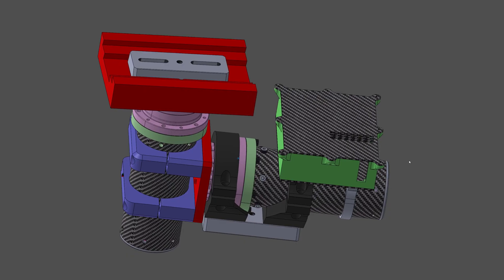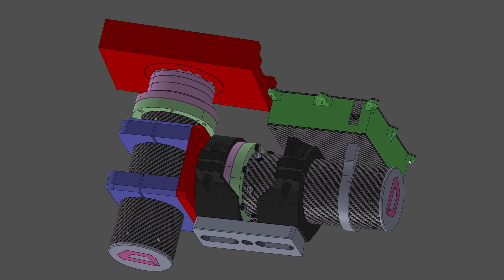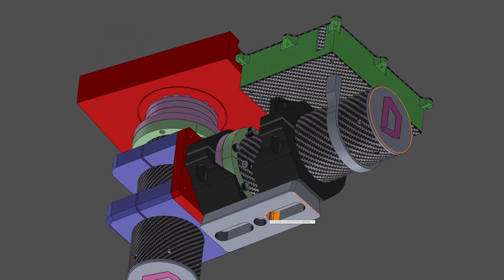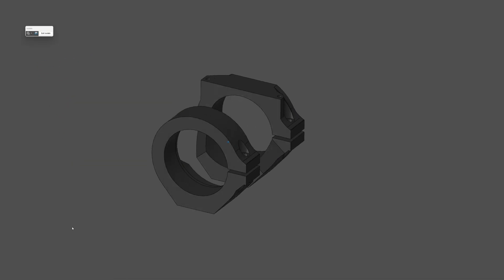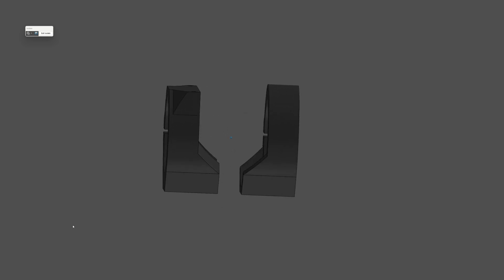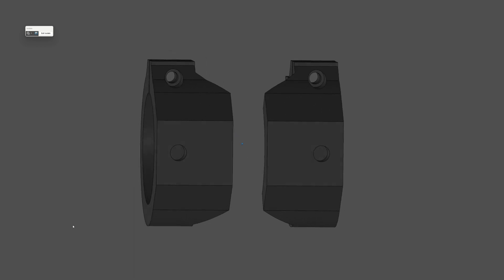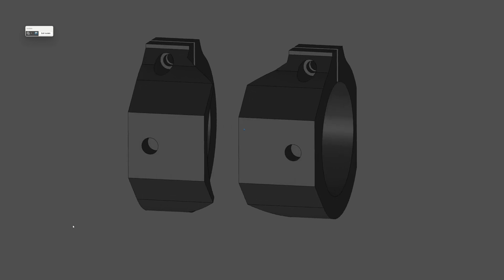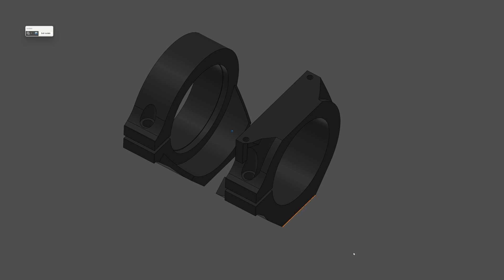The wedge has a standard Vixen-style dovetail clamp, so I'll just need a way to attach a Vixen-style dovetail to the right ascension axis on my mount. I designed these two clamp adapter parts to be 3D printed in my favorite carbon fiber polycarbonate material. They get heat set inserts for the clamps as well as heat set quarter-20 inserts on the bottom, and on the rear part there's a flat area for attaching the electronics enclosure.